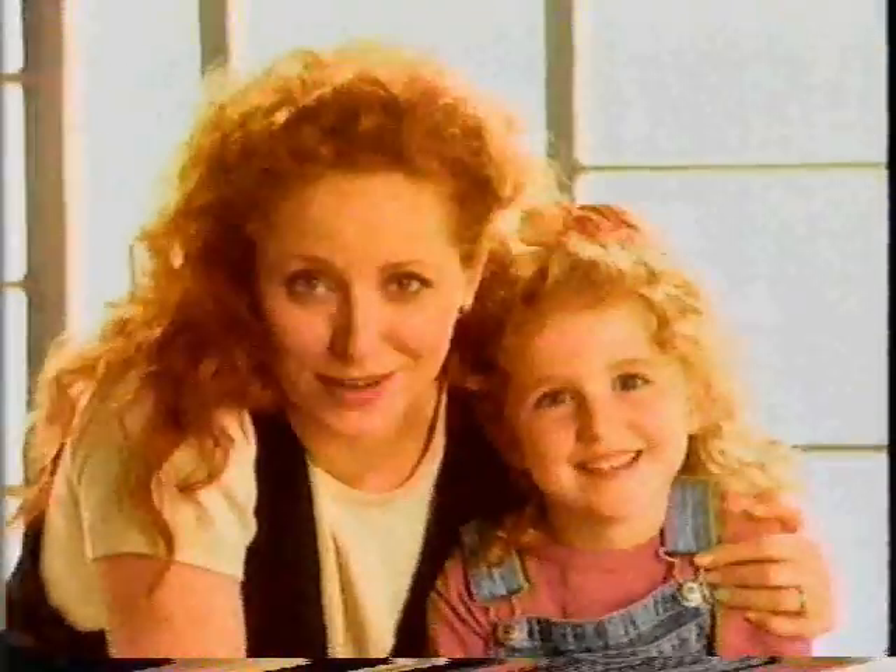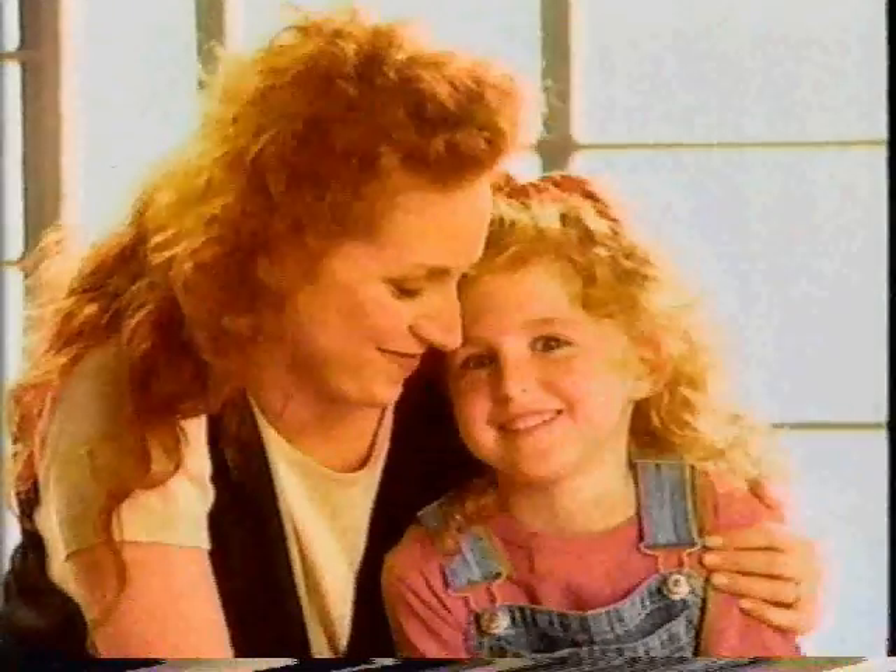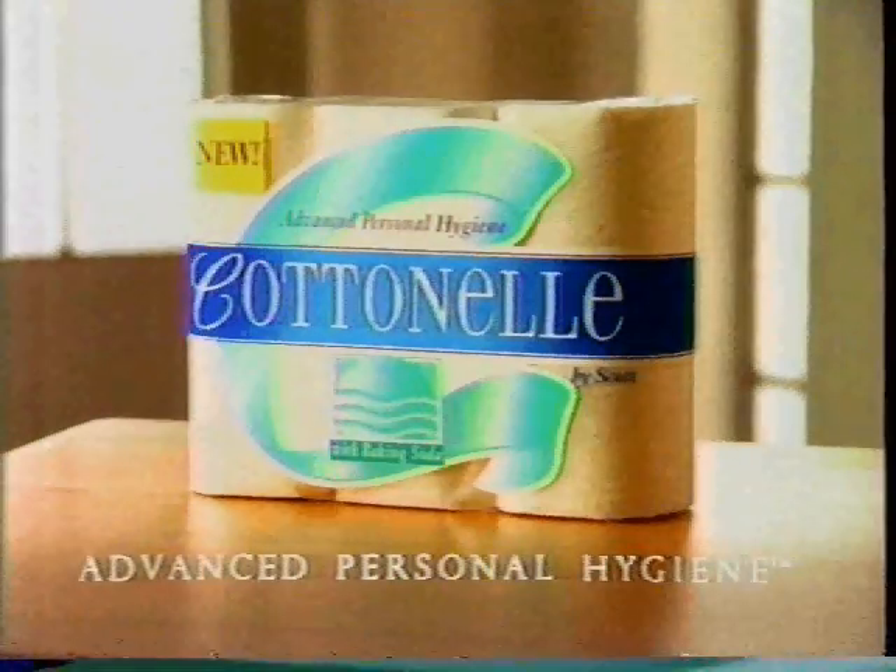You've never tried a toilet paper like this before. For a fresher kind of clean, new Cottonelle with Baking Soda — Advanced Personal Hygiene from Cottonelle.